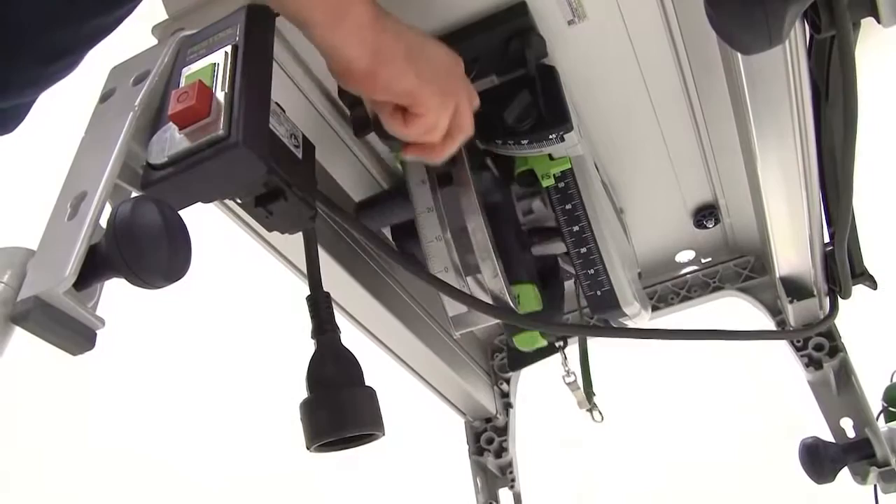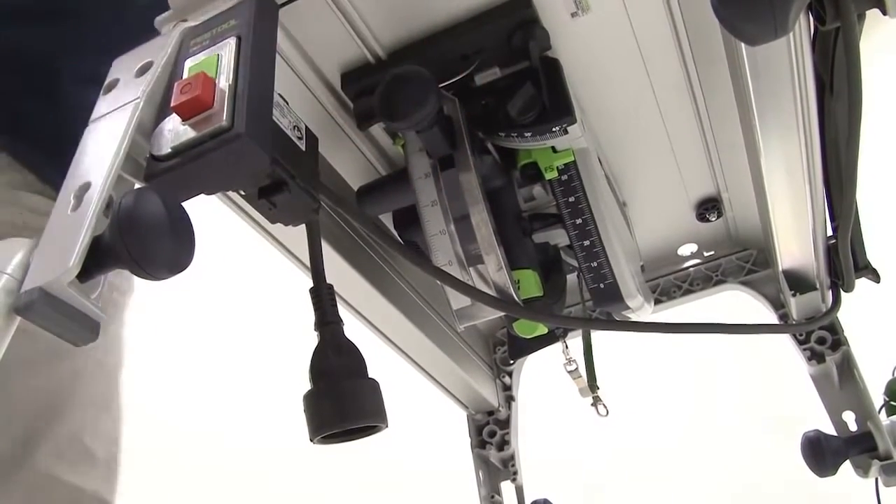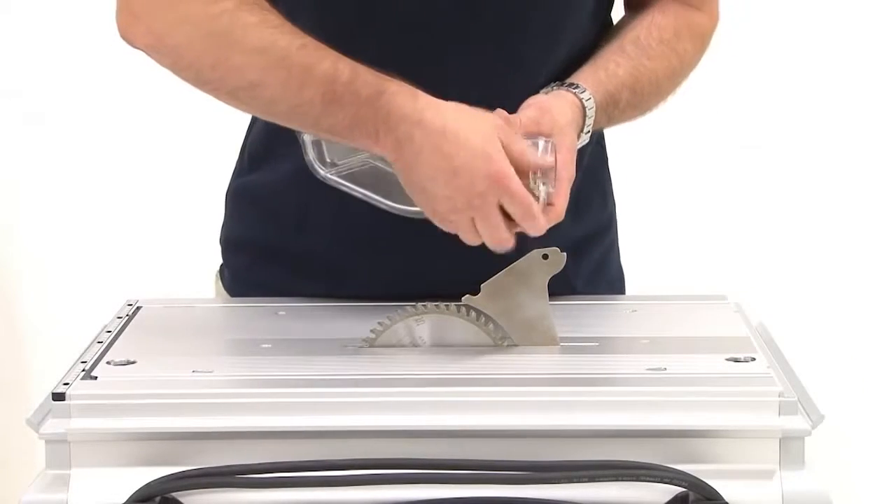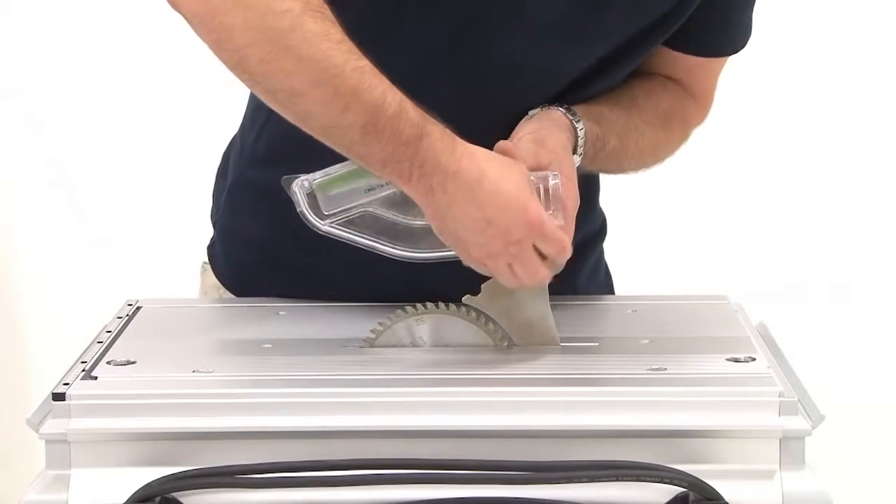The saw is moved upwards. The extractor hood is installed, and finally the extraction hose and power cables are connected.